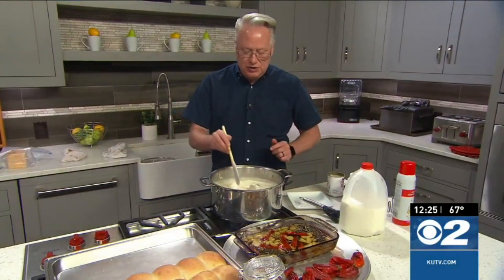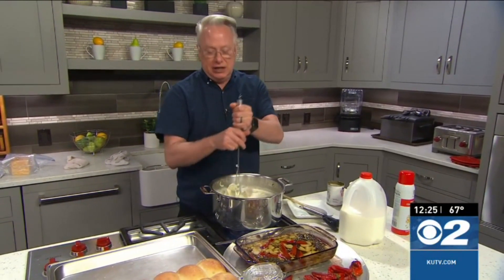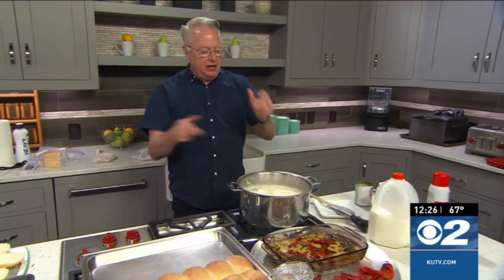Salt and pepper to taste. As soon as that comes up to a boil, you can take a potato masher and just mash those potatoes once they are cooked through. By doing that, you're going to have these nice pieces of potato in there. Delicious.